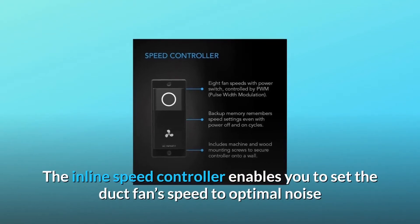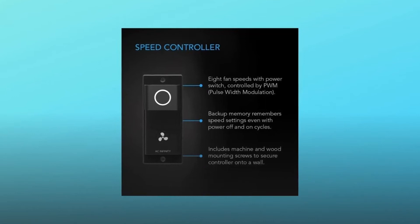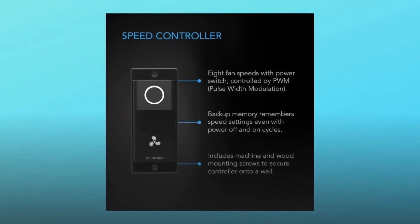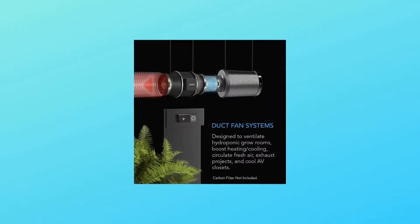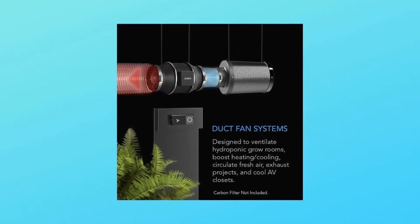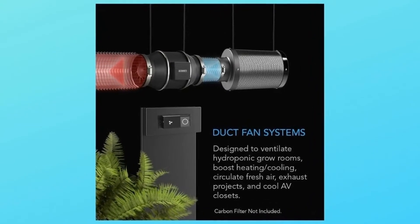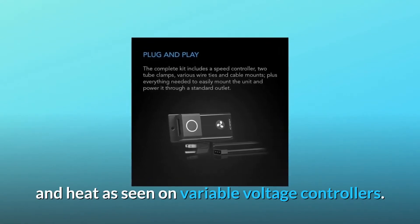The inline speed controller enables you to set the duct fan speed to optimal noise and airflow levels for various environments. Unlike common AC-powered duct fans that suppress voltage to control fan speeds, this duct fan features an EC motor that is precisely controlled using PWM — pulse width modulation. This technology enables the fan's motor to run smoothly at extremely low RPM speeds without generating motor noise and heat, as seen on variable voltage controllers.